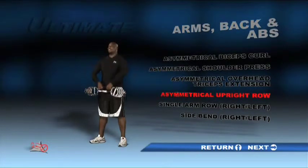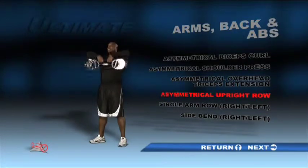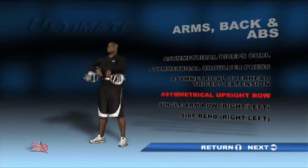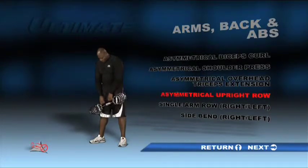Standing with feet shoulder-width apart, hold the unit by the center bar with your arms fully extended toward the floor. Bring your elbows out as you raise your hands until the unit is just below your chin. Return to the starting position and repeat. Do a set with a counterweight in each of the three positions.